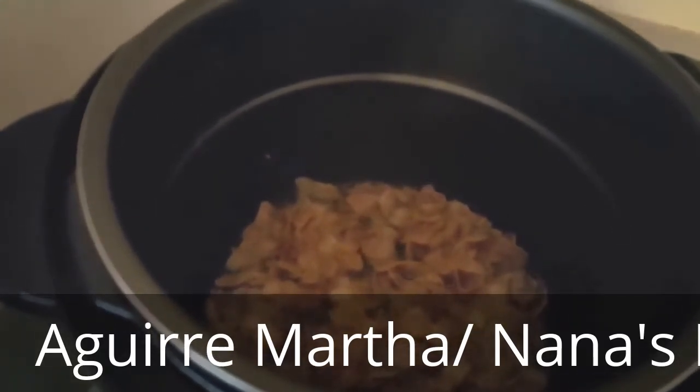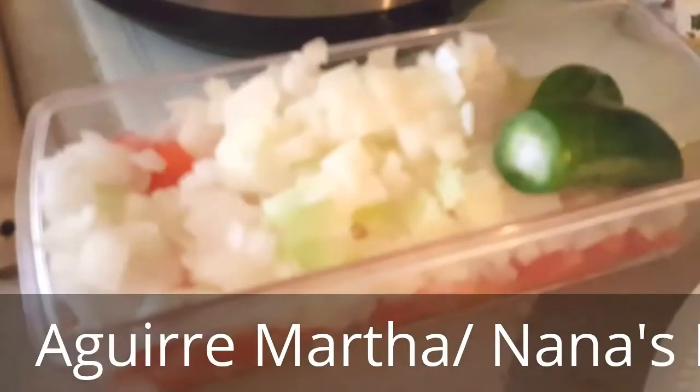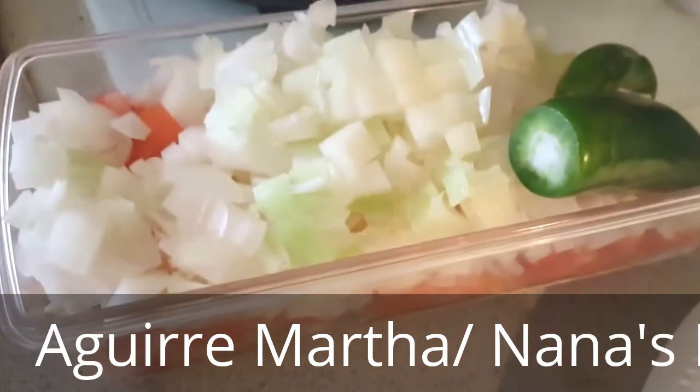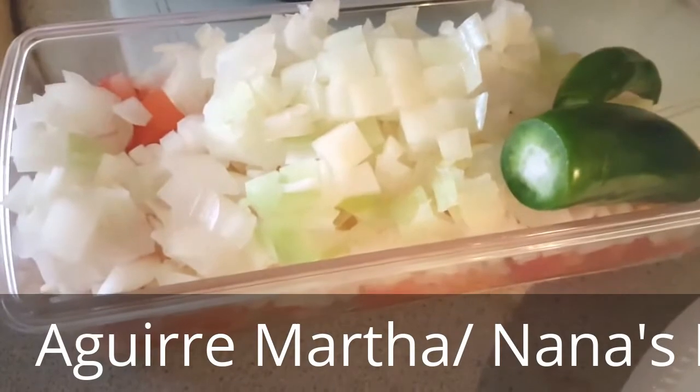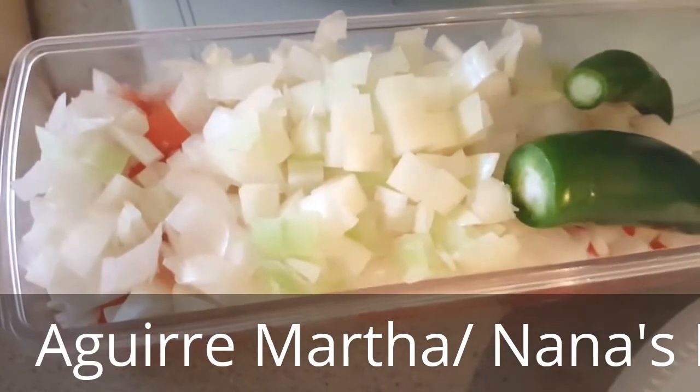So just wait and see until it's all crispy, then we'll drop all that in. Here you can see I have the chile — serrano and the jalapeño — the tomato, and the onion really chopped, really good.